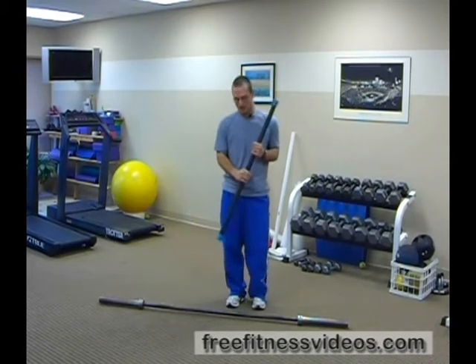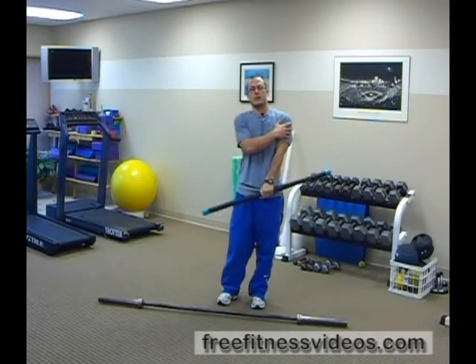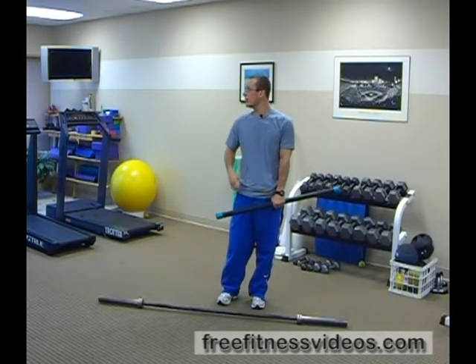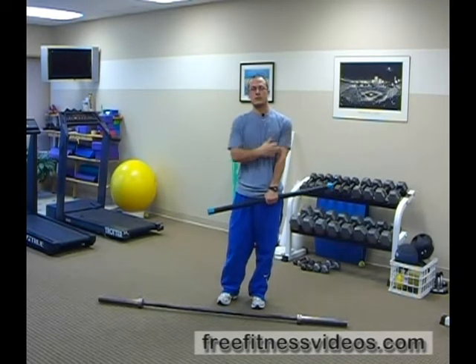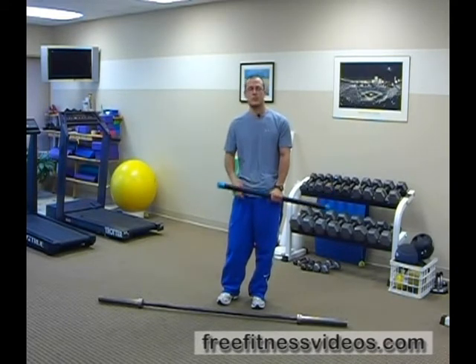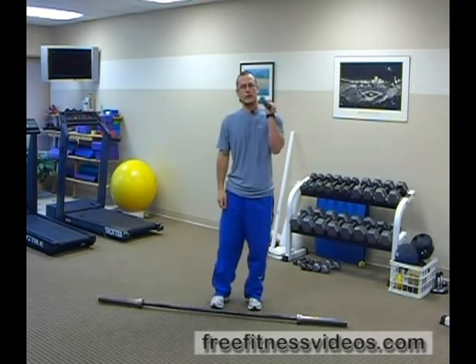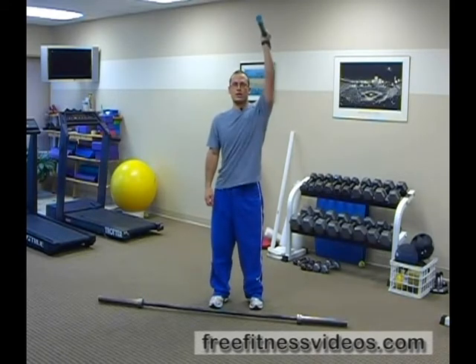Single arm javelin press with a body bar as well as a barbell. This is a great exercise because it really works the deltoids of the shoulder, it also really works the shoulder stabilizers as well as the core, because you're really going to be working on stabilizing the body bar as well as the barbell when it's above your head. You want to start right here just like a javelin, and you're going to have the body bar right here and you press straight up.